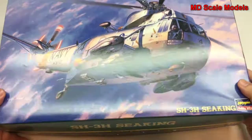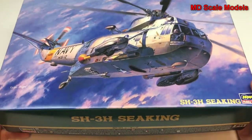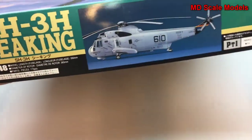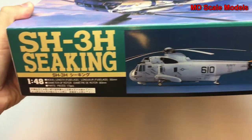This next model review is of the Hasegawa SH-3 Sea King. This is a fairly large model — it is the 1/48 scale model. There's some nice box art showing you the finished product, as well as the length.